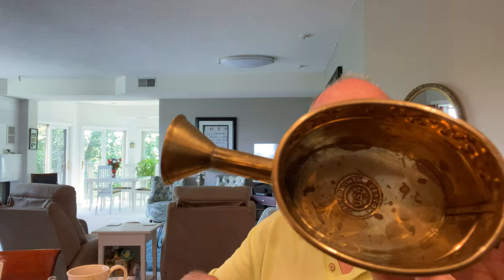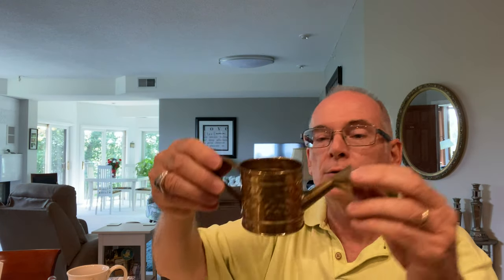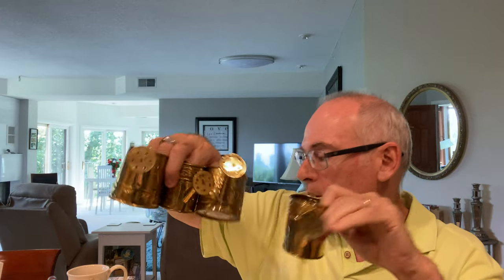Another thing I found were these — four little brass watering cans. They're all made by the Housley Company, stamped on the bottom. They're a little tarnished and one came unglued, but you've got an instant tiny watering can collection. I'm not sure if I'll polish them up or just sell them as is — probably just sell them as is. They're dated 2001, so they're not completely vintage yet, and they're made in India, but I just thought they were cool.